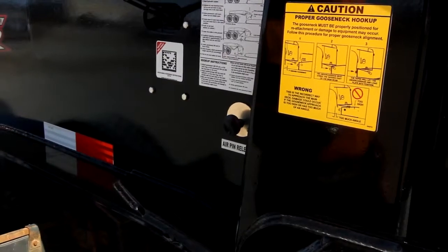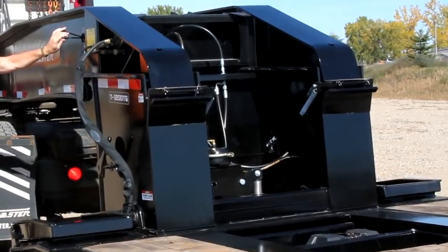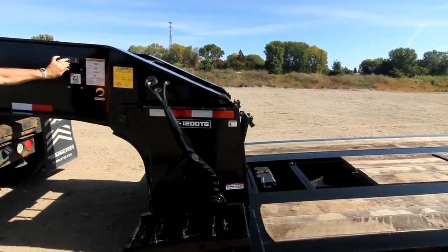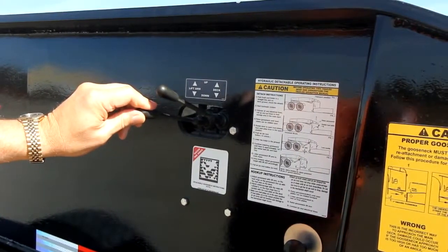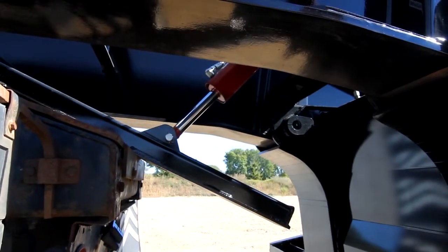Release the lock pin by pushing the lock pin release button. Again, using the hydraulic controls, lower the main deck to rest on the ground, making sure you stand clear of the deck. Using the other hydraulic control lever, lower the support arm onto the truck frame to support the gooseneck.